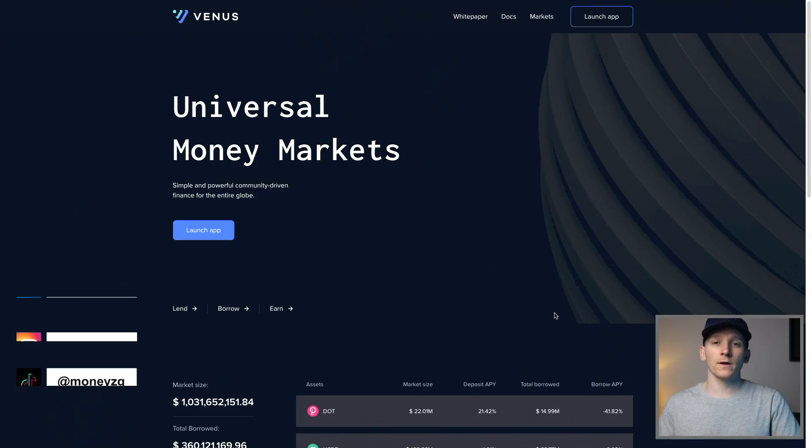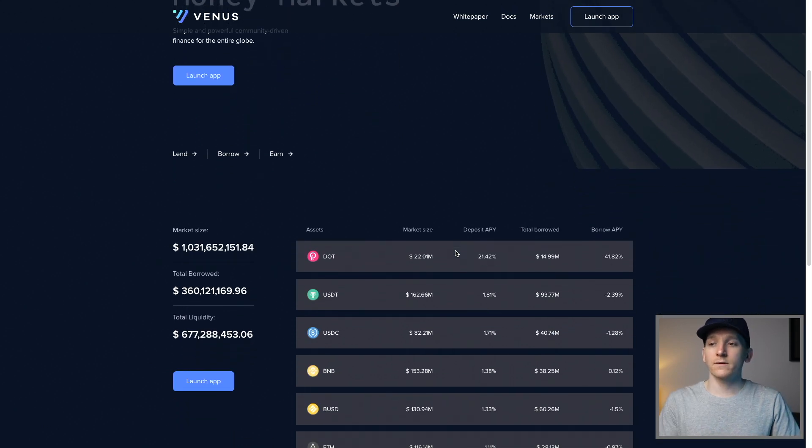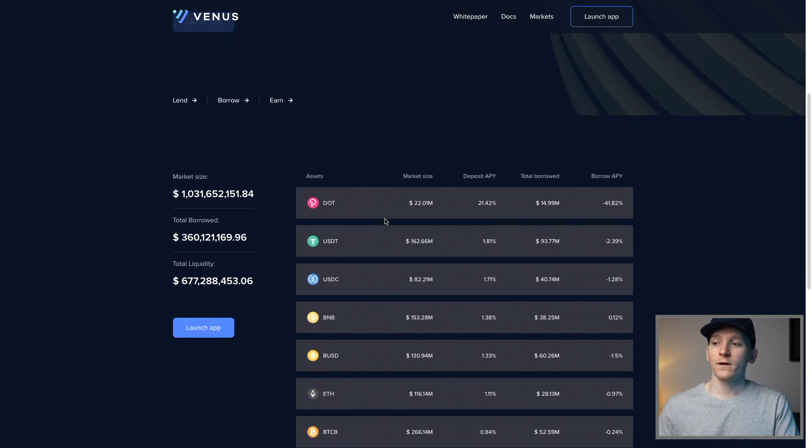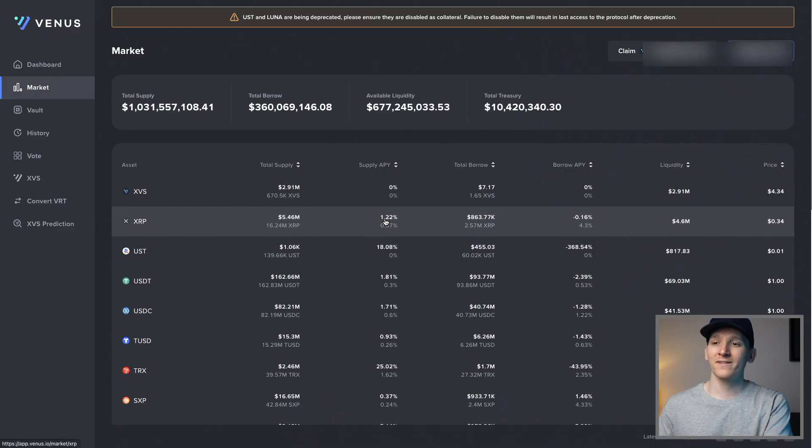This video is how to use Venus Protocol, which is a lending and borrowing market on the Binance Smart Chain. On Venus Protocol you can lend crypto out, you can borrow crypto, and obviously pay fees for doing that. This is a DeFi protocol on the Binance Smart Chain. We're going to go through the protocol itself, how to use it, how to get set up and connect a wallet, and then how to lend and borrow on there as well. I'll leave timestamps for everything down in the description.